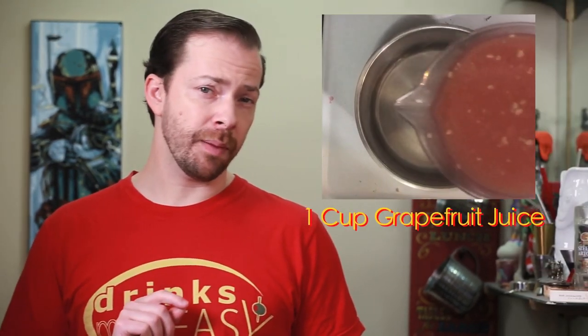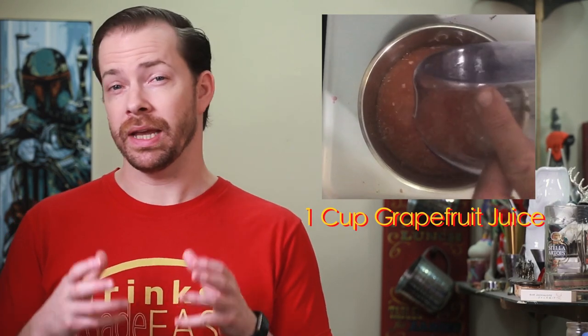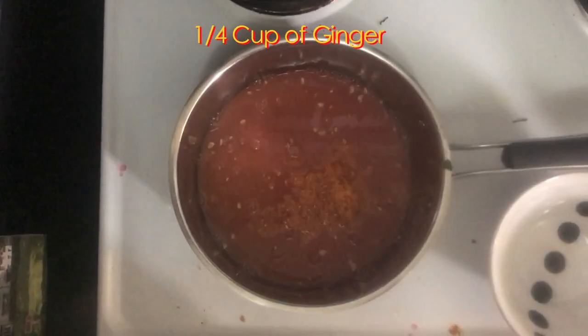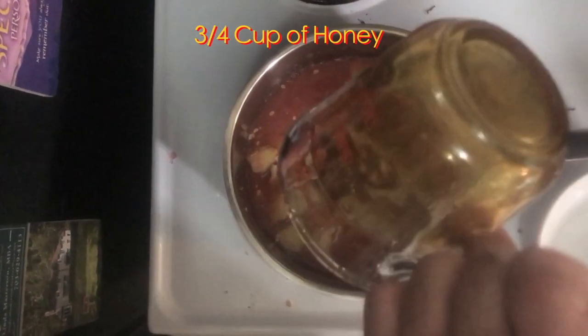First we need to make our syrup. Into a medium saucepan we will add one cup of either pink or red grapefruit juice, which is roughly the amount of juice in one grapefruit. Next we'll add the zest from that grapefruit, one-quarter cup of peeled and chopped ginger, and three-quarters of a cup of mild honey.